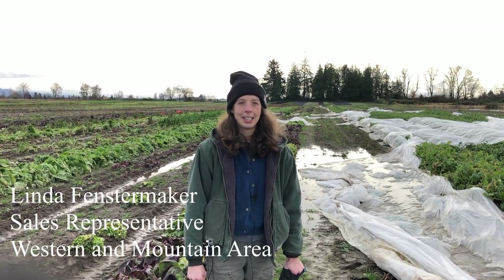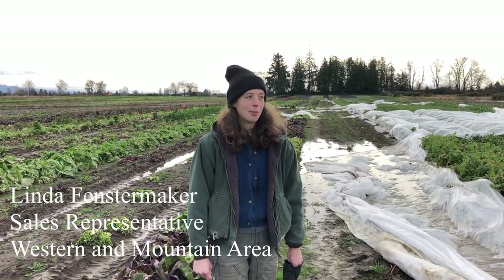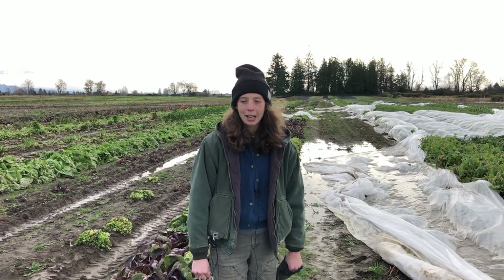Hi, I'm Linda Fenstermaker. I'm with Osborne Quality Seeds. I'm the West Coast and Mountain Area sales rep, and I'm also the go-to radicchio expert.